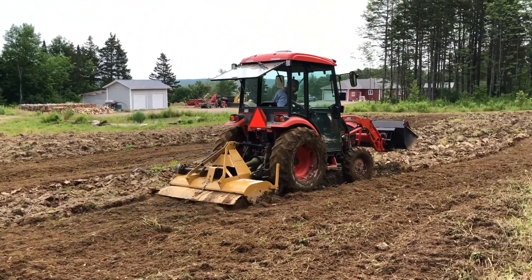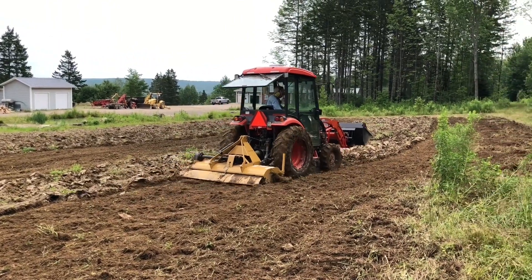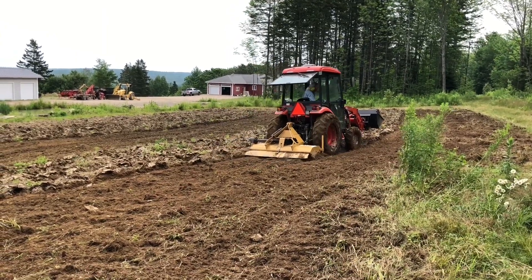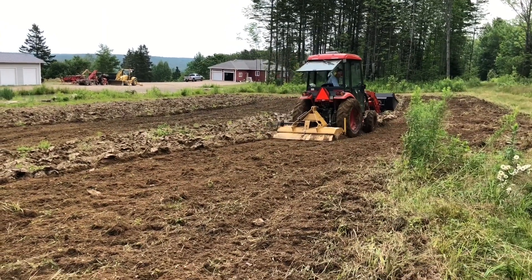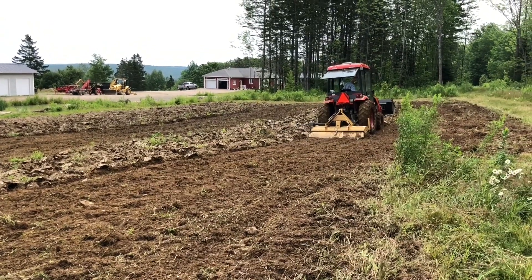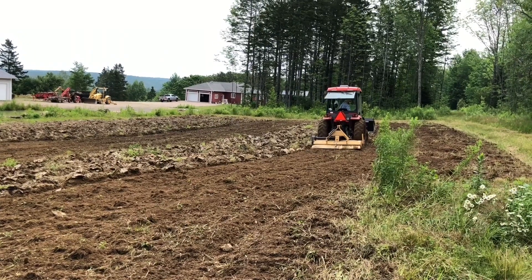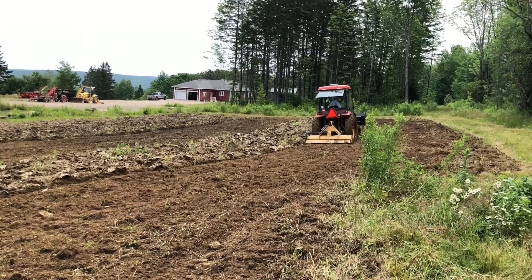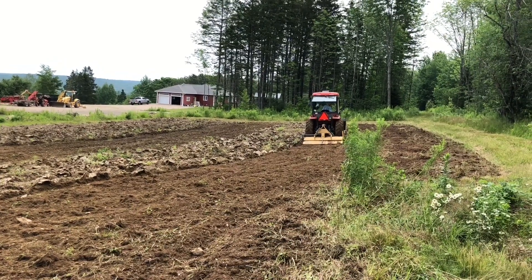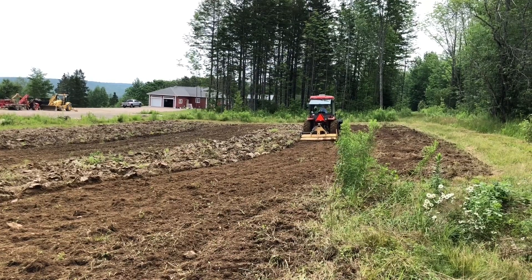We're interested to know what you fellas do to prepare your food plots. We've found that plowing it up and then going right to the tiller is the way to go. You can see the great job that it does with the ground, and then we're ready to broadcast seed on top and then just lightly roll it in with a harrow or something like that, depending on the seed. That's what seems to work for us. Leave us a comment down below and tell us what you guys are doing. We're always willing to take a lesson and try to improve what we're doing here on the woodlot.